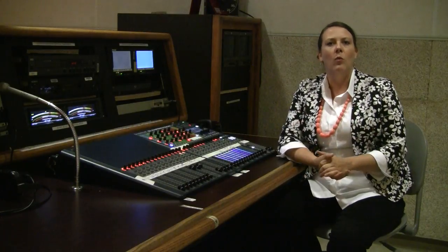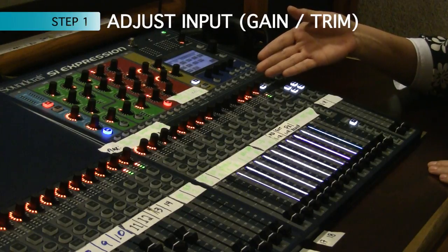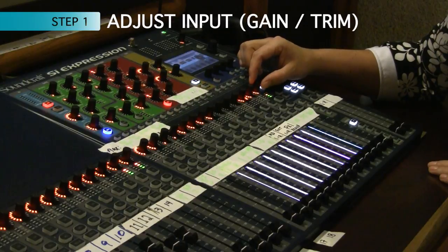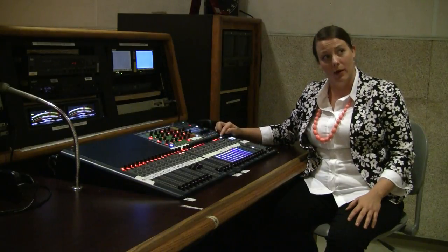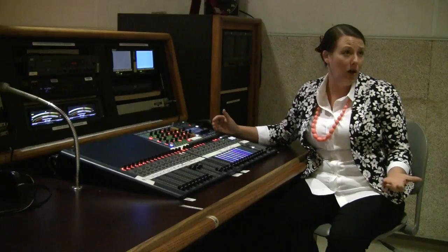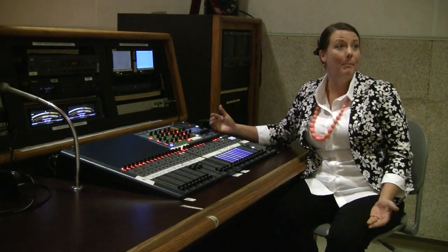The first step, whenever you're setting up an audio board, is to get the signal in. The first thing I'm going to do is adjust the gain input of the channel I'm using. I have my pots set up in gain mode. Pots are short for potentiometer — a lot of people call them knobs, but in the industry the standard short term is pots.